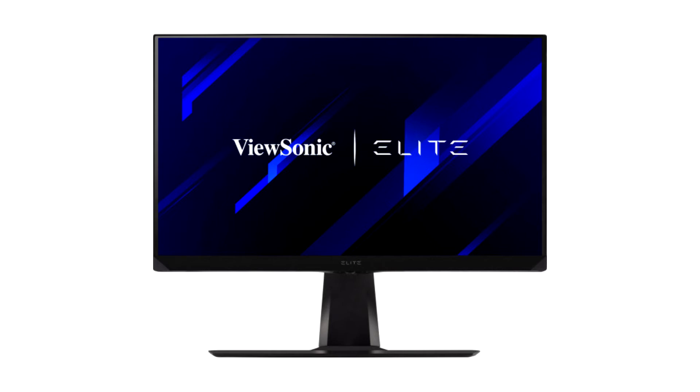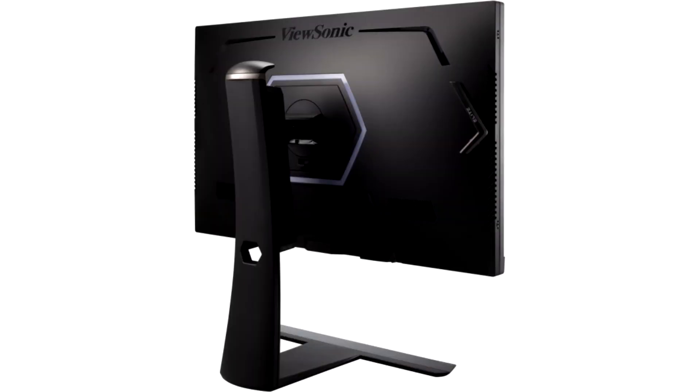The range of functions is still too limited to compete with first-class competition such as the Gigabyte Aorus AD27QD. The advantages of the fast response time and refresh rate of the Nano IPS panel over the competition are not without compromises.